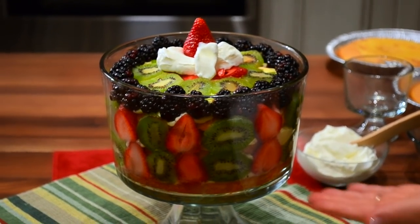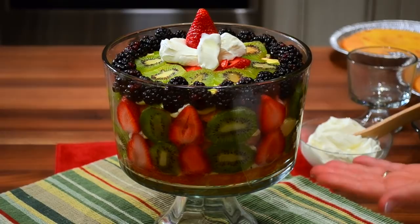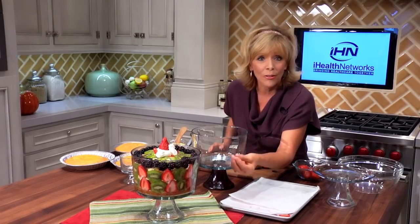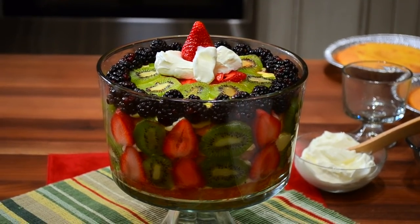It starts with one box of yellow cake mix that I baked and cut into three layers, and also two different types of fruit. Today I'm using strawberry and kiwi because those are two fruits that you can find all season long, and then I topped it with some berries.